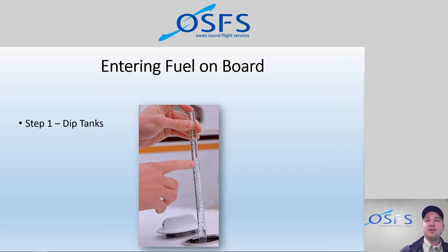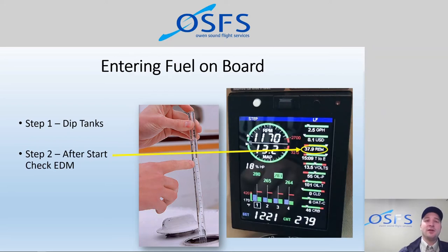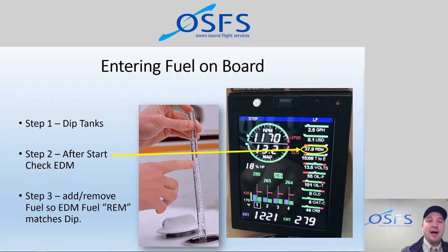After we've checked the level of the fuel with the fuel dip, when we start the aircraft, we're going to take note of what the engine monitor is telling us. One of the linear gauge fields — the third one down — is fuel remaining. In this case it's showing us 37.9 gallons. We need to compare that to what we dipped. Is that accurate or not, and make those changes. If it's different, we need to add or remove fuel so that the EDM matches the fuel remaining that we dipped.